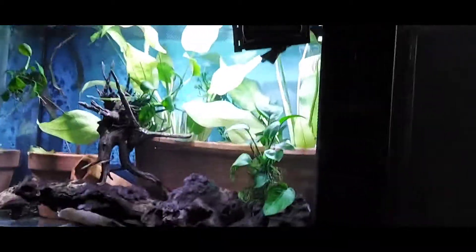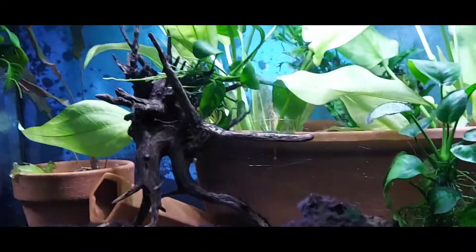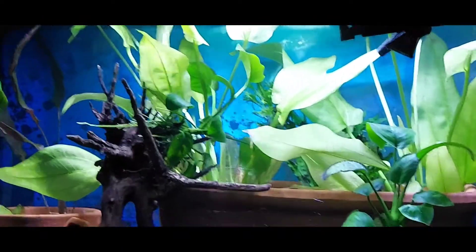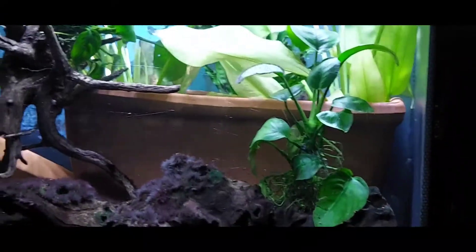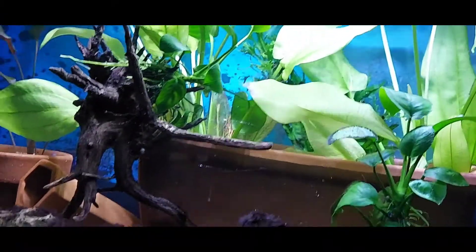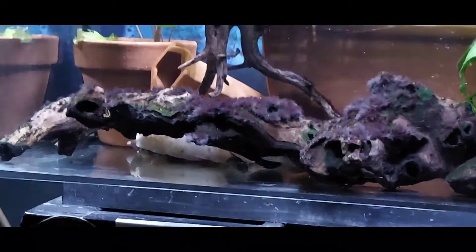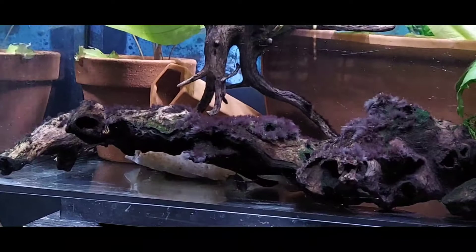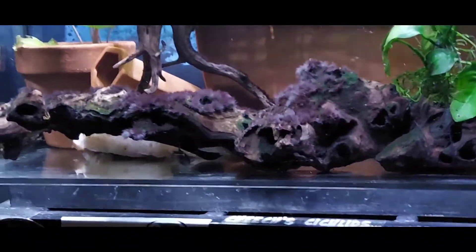Okay, this is the tank that I had the baby discus in. I switched out the flower pots to one big one and put three plants in — and the plants just took off, oh my goodness — Anubias and everything else. What's in here now is three females and one male obliqua, and five skunk koi cats. That's all that's in this tank right now.